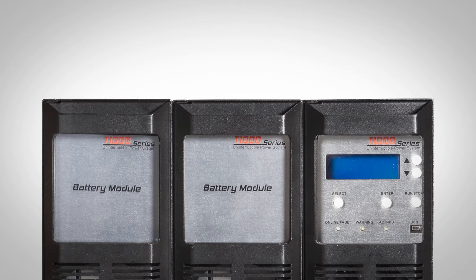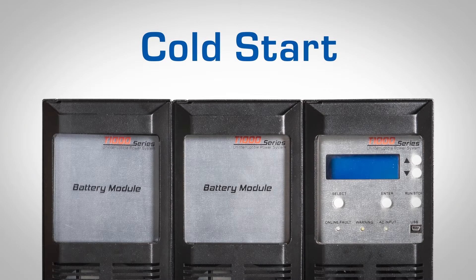The T1000 also comes equipped with cold start functionality. The T1000 UPS was designed to start up on battery — also known as a cold start function — and allows system verification in the absence of an AC grid.